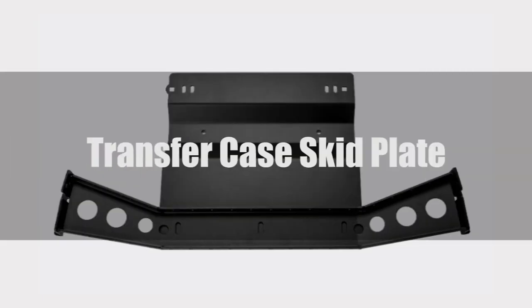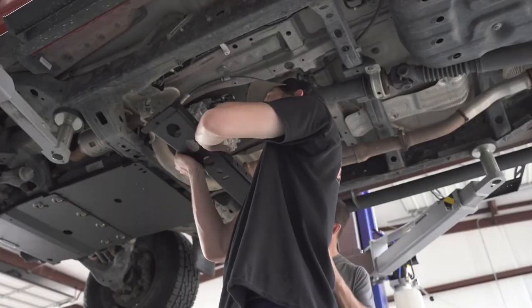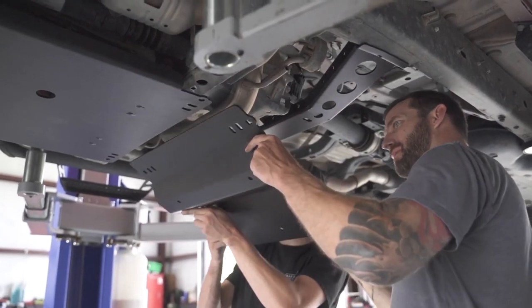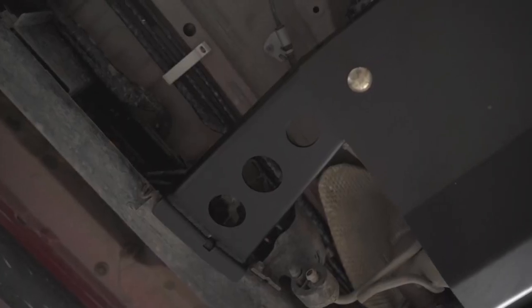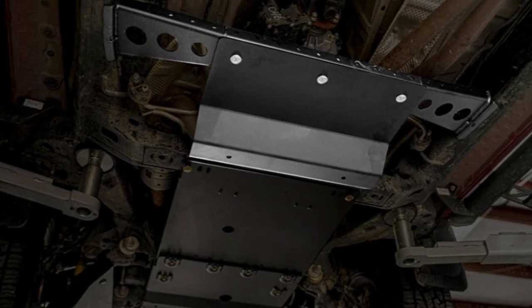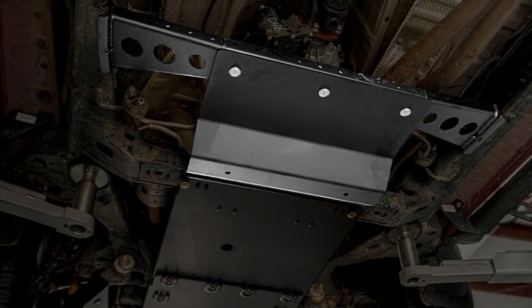Your transfer case is designed to provide power as needed to your front and rear wheels, and it is an absolute must to keep this crucial part protected during your off-roading adventures. It is mounted directly behind your transmission. While best paired with a front and transmission skid plate, due to its small size, this plate will ensure a better chance of survival of your transfer case during your next rock climb.